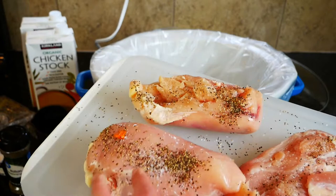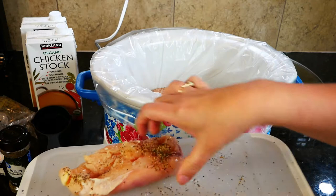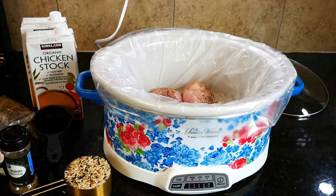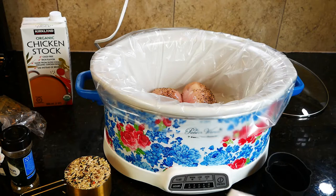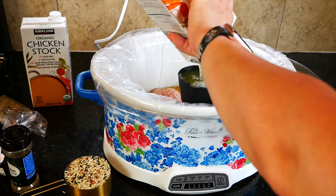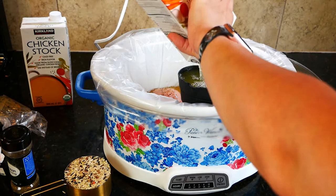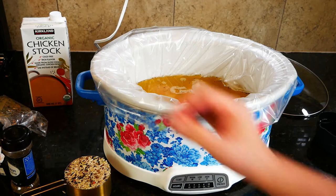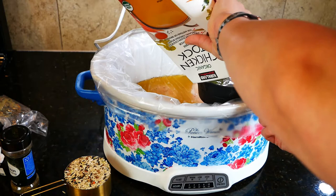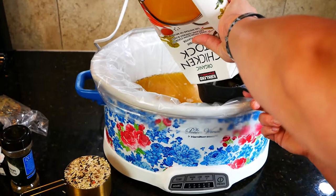Our second recipe is a slow cooker chicken and wild rice soup. You're going to need about one and a half pounds of boneless skinless chicken breasts with a little salt and pepper. Put a liner into your crock pot and add six cups of chicken stock — I use the kind from Costco because our grocery stores where I live are super pricey.